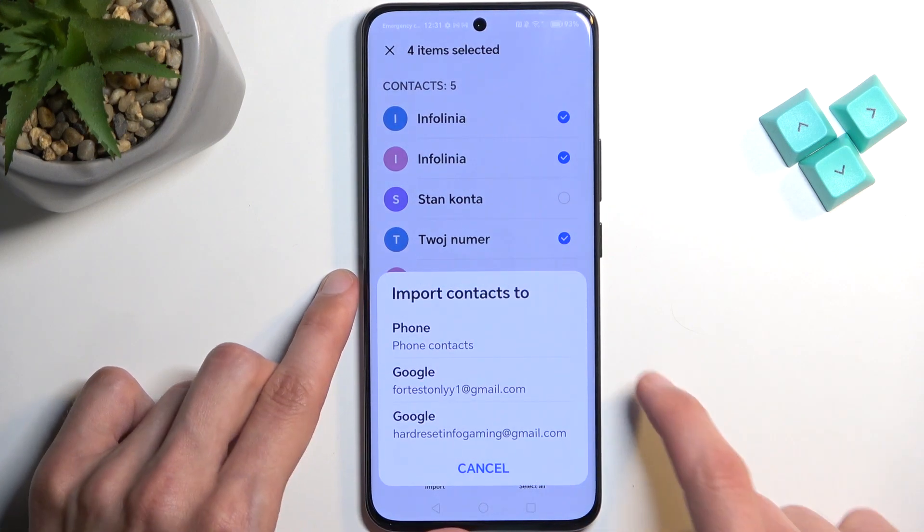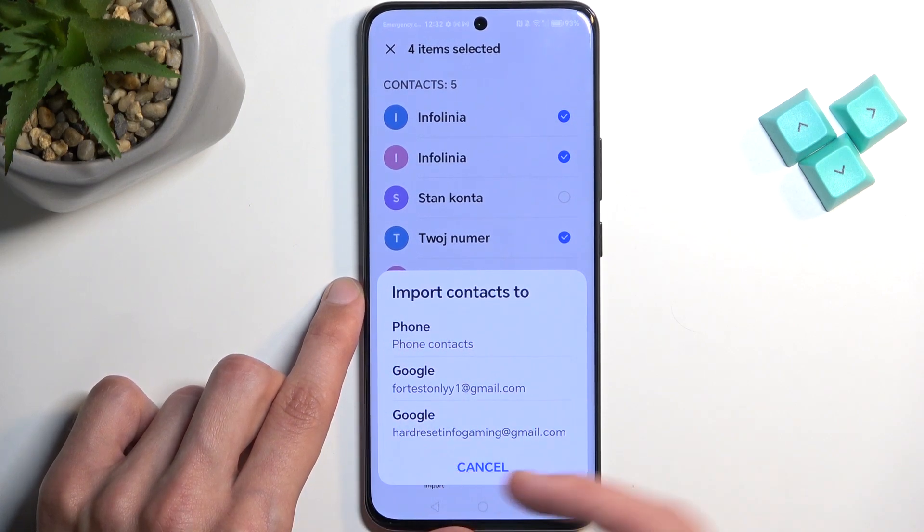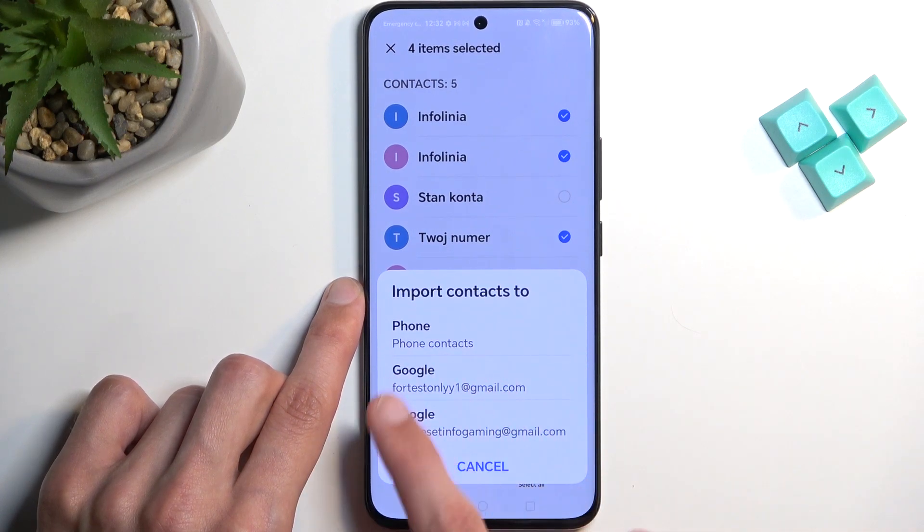This will then ask us where we want to import these contacts to, and it gives us a couple of options. We have two different Google accounts signed in on this device, so I can choose either one of those, or the phone — meaning just simply the phone itself. If you choose to import to either one of your Google accounts, those contacts will also appear on any other device signed in with the same Google accounts, because it's imported to the account itself, not the device.